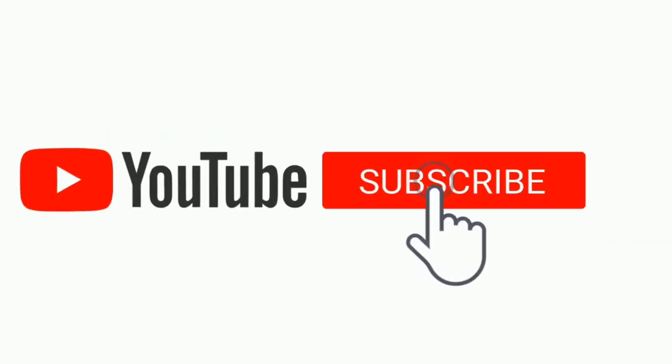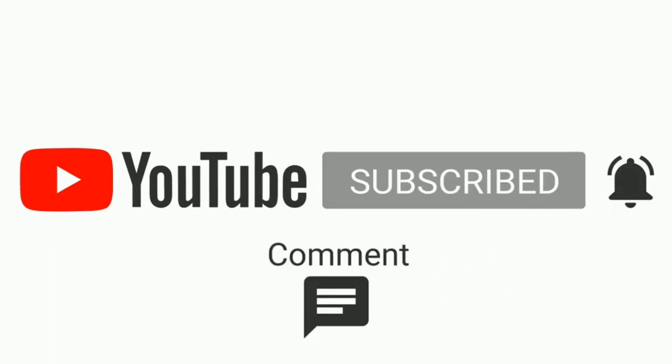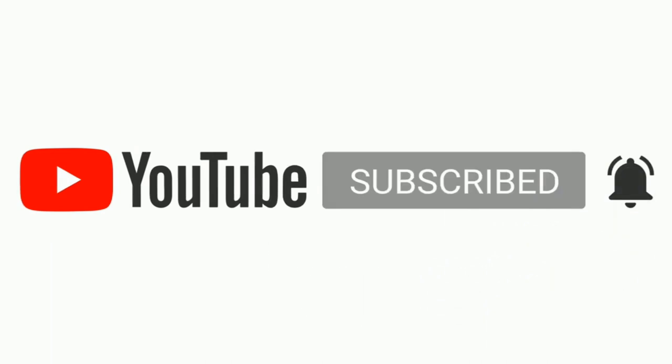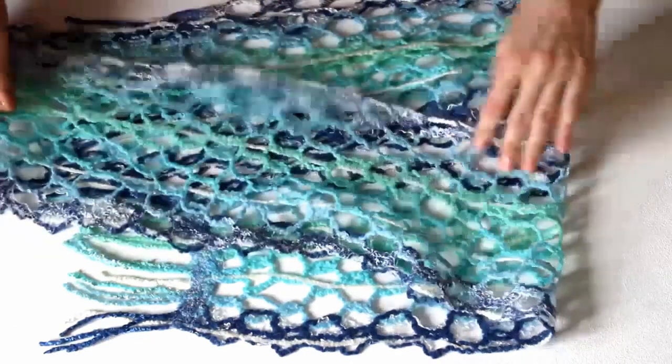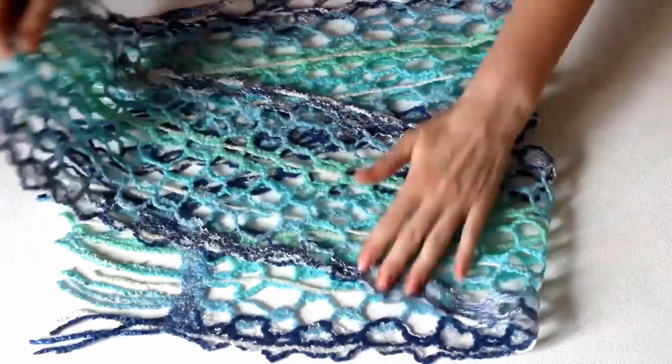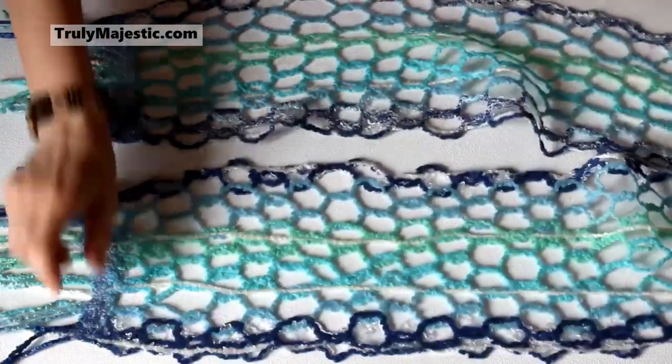Hi guys! This is how to wet felt a scarf with wool roving strands. If you like this, please like, subscribe, share, and comment. I hope you love this video. This is Stacy from Truly Majestic. Today we are going to make this beautiful sea-colored sea foam scarf.